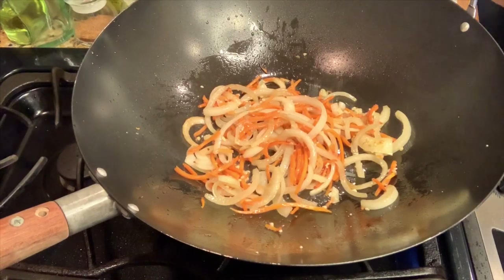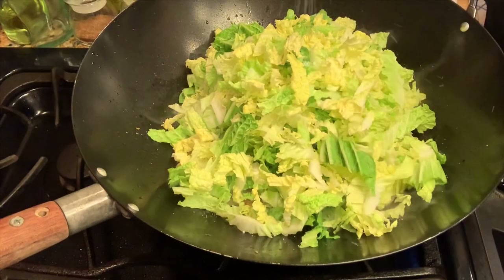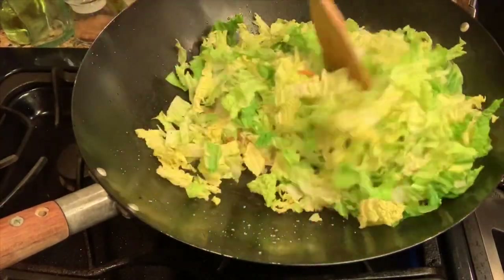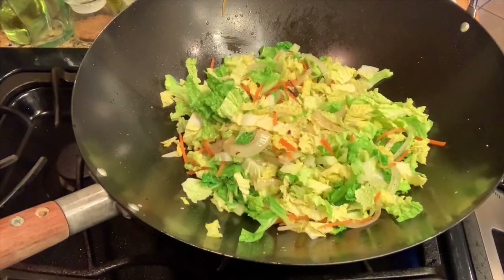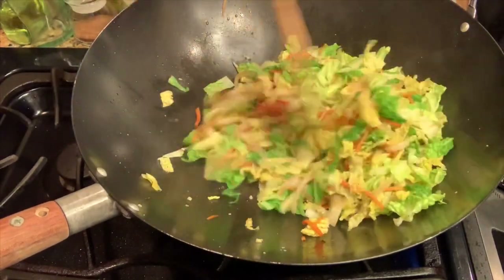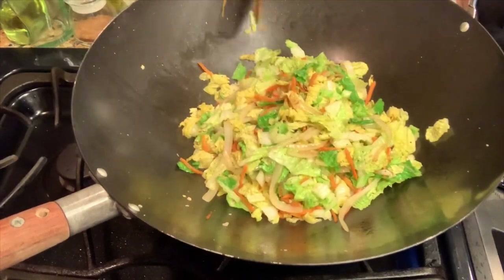Now it's time to add our cabbage. We have our beautifully shredded Napa cabbage here that I'm going to toss in just like so. I'm going to add some more salt and pepper. Right here is where I'm going to throw in a splash of soy sauce — that's the good stuff. Remember, you don't want to put too much soy sauce in there because soy sauce is really salty, and we have already salted our onion and cabbage, so just make sure you don't overdo it.